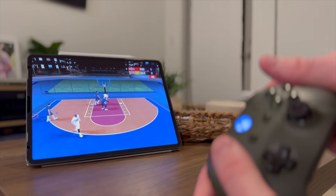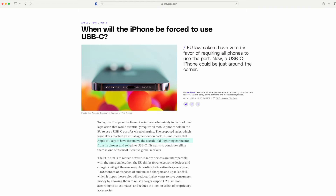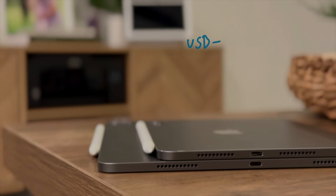Another big reason I would stay away from this iPad is it still charges using lightning. Apple's being forced to use USB-C on other devices, so in five years it'll be really hard to find a lightning connector and everything you have will just be USB-C. So if you actually want an iPad that's going to last, you're going to want an iPad that has USB-C.